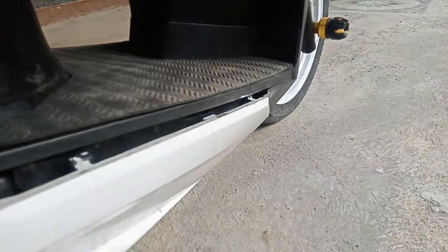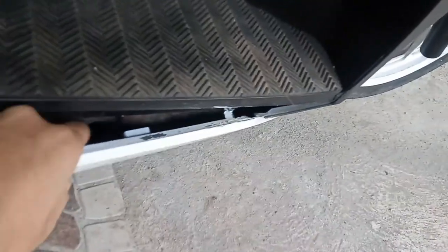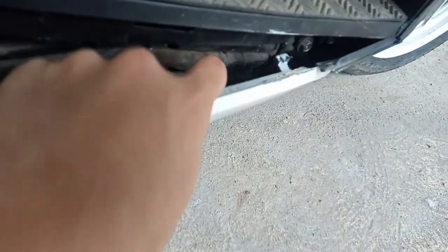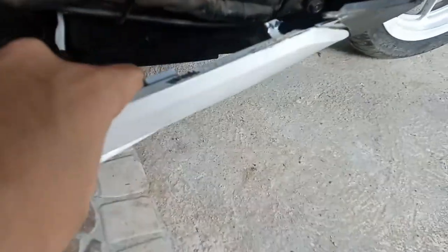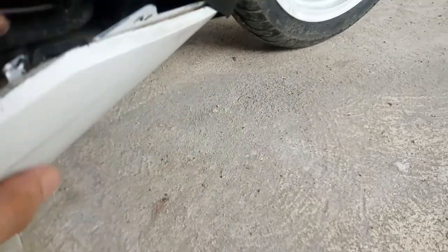Belly, meron din pala dito sa baba — may mga ngipin din yan. Dahan-dahan lang, baka masira. Ayun yung mga ngipin, yung blue. Basta patok lang. So meron ulit yung pin, i-push lang natin. Ito yung pin, tapos natanggal na natin.